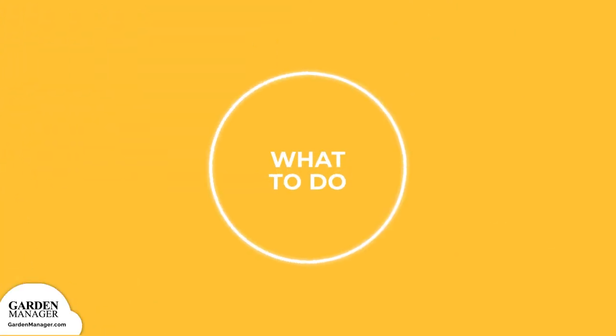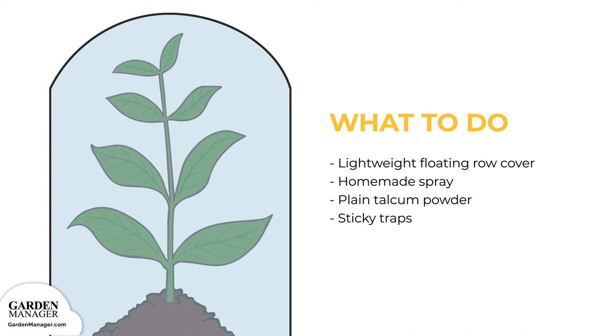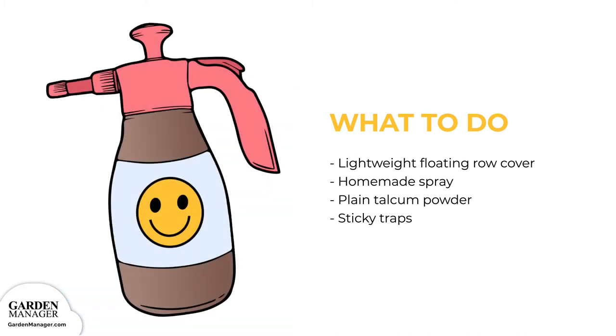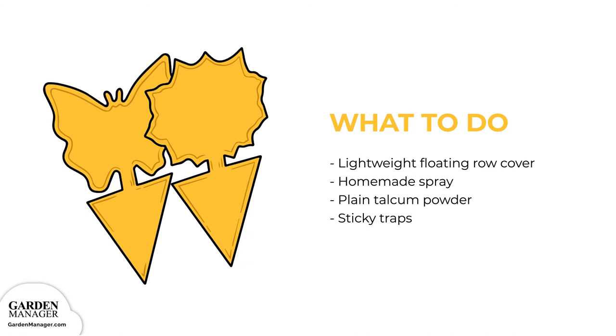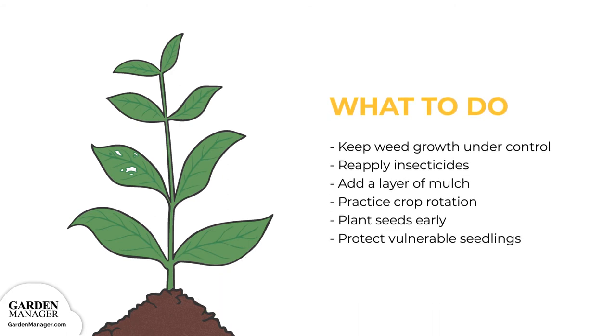Use a lightweight floating row cover at the beginning of the season to prevent flea beetles from becoming an issue. There's also a homemade spray that uses two cups of rubbing alcohol, five cups of water, and one tablespoon of liquid soap that can work to repel these bugs. Test out this mixture on a single leaf first, let it sit overnight, then spray the rest of the plant if there aren't any side effects. Weeds attract and shelter flea beetles, so it's important to keep weed growth under control.